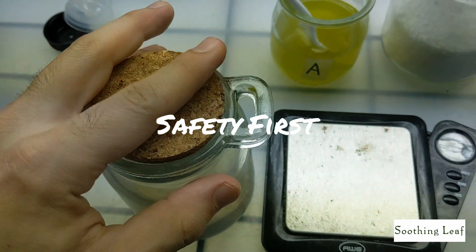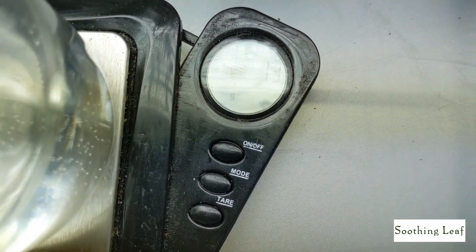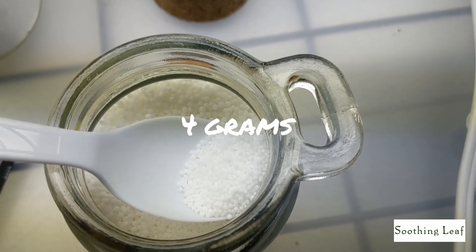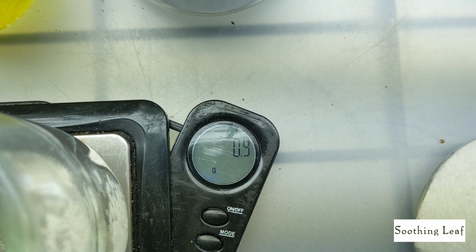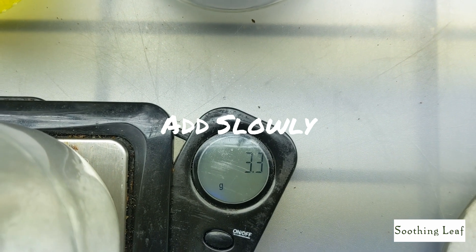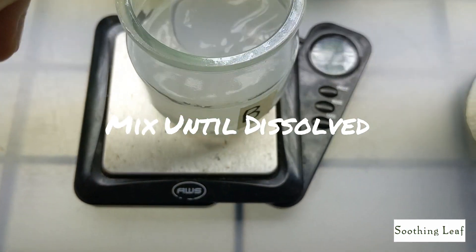Once that's dissolved, put it aside and close up your Master Blend container. Now take your next container — container B — put it on the scale, zero it out, and add your calcium nitrate. We're going to use four grams as well. Pour it in slowly; you don't want to dump it all in because if you add too much you'll have to throw away the solution. Add a little at a time and stir until completely dissolved.